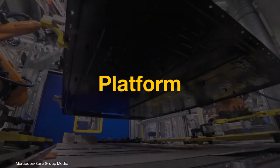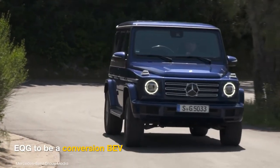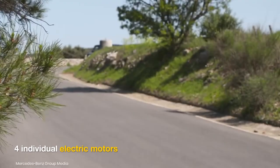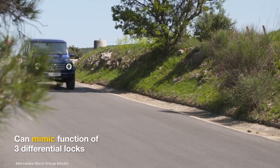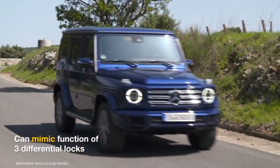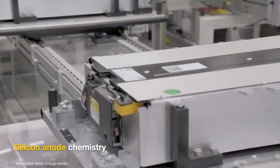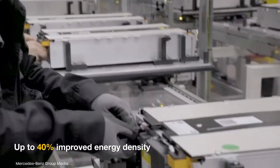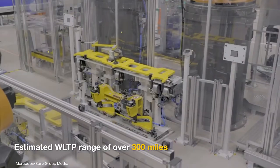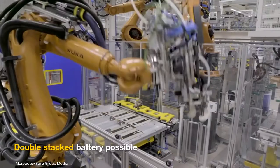The Mercedes EQG will be based on a modified version of the gas-powered G-Wagon's platform. The production version will reportedly feature four individual electric motors that can mimic the function of three differential locks. The EQG will use a battery with silicon anode chemistry, enabling up to a 40% increase in energy density. This technology might enable a driving range of over 300 miles with the possible use of a double-stacked battery.